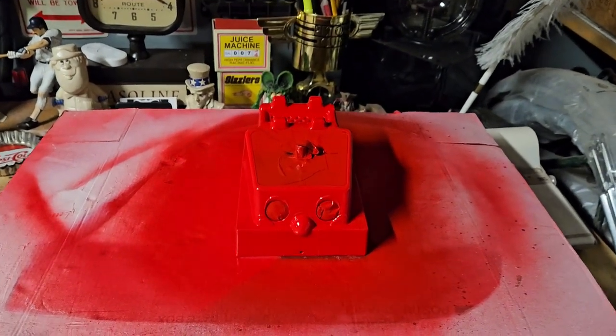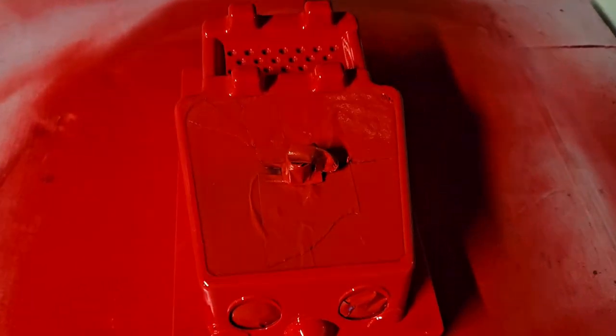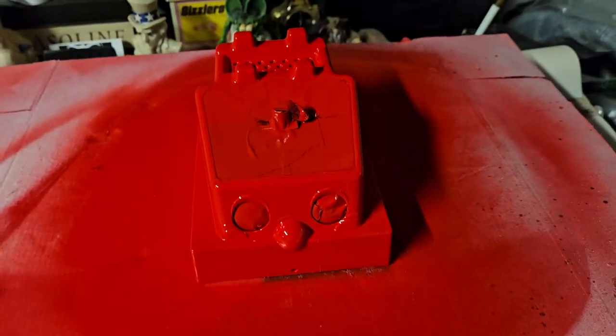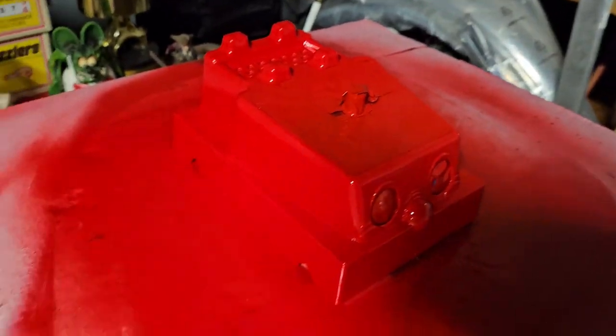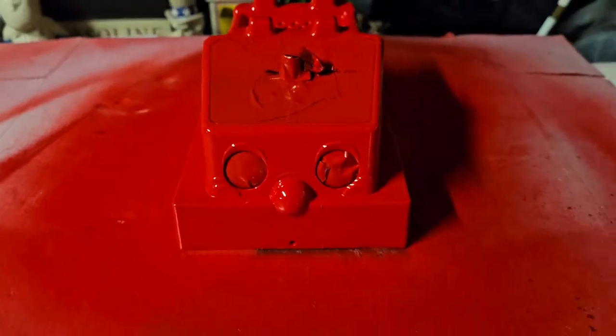Okay guys, it's Ray from Galucha Collectibles again. We masked the toy phone — took everything apart. Unfortunately, we had to destroy the rotary dial, the part where you would dial phone numbers. We really wanted to keep it, so we masking-taped this section off so you'd still see it, and the rest is all red.